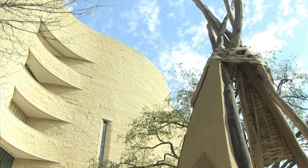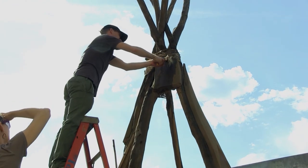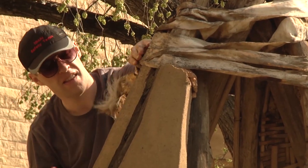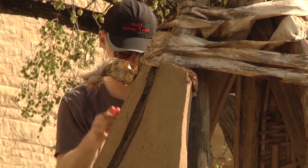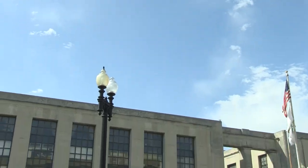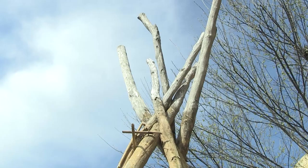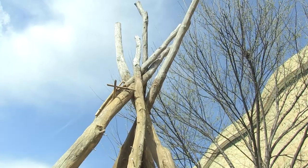I like your idea about taking that down. Is it all hide or is there another material? It's all hide. Now what's going to happen is these are really loose — we'll have to paint them first, let it dry, and then put the rawhide, because it's scarily loose.